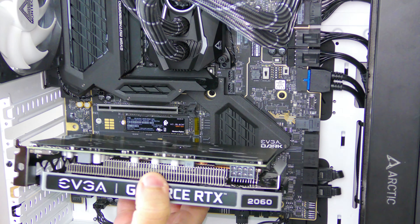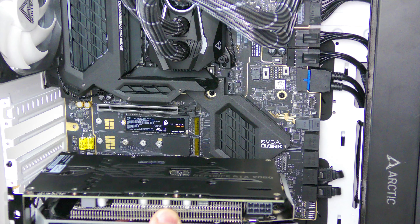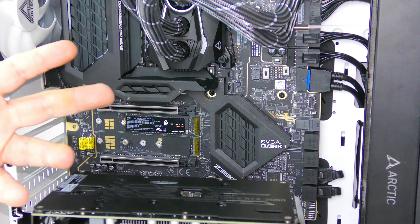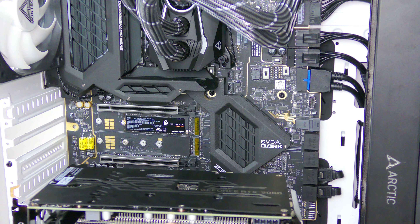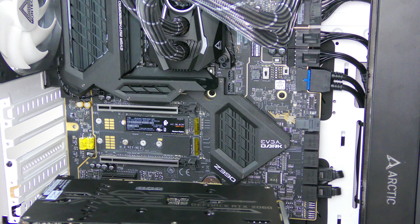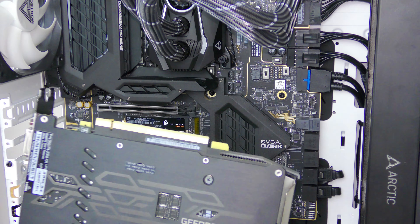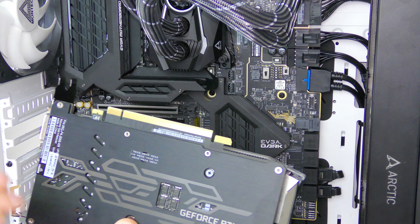Now we have the old video card out and we can easily go ahead and slide the new video card in. The reason I'm showing you this is because in case you're upgrading from an older card, a dead card, a lower-power card, or maybe you don't have a video card at all — I want to show you the different ways you can do it.